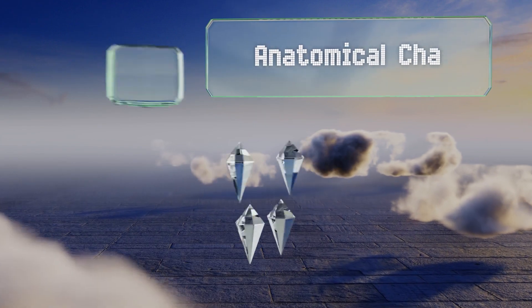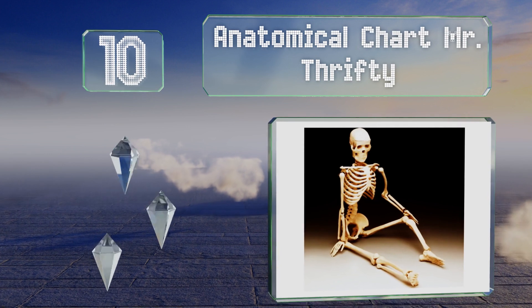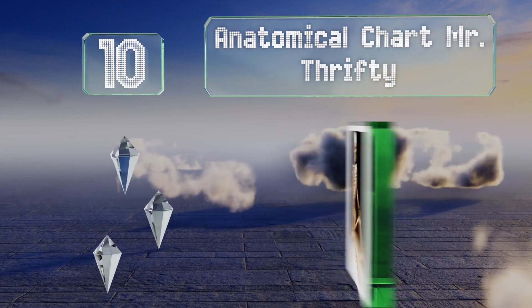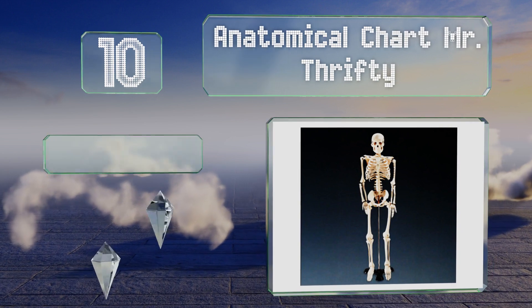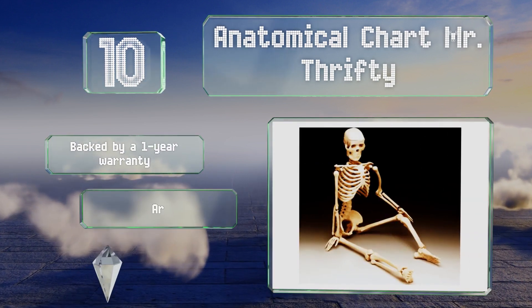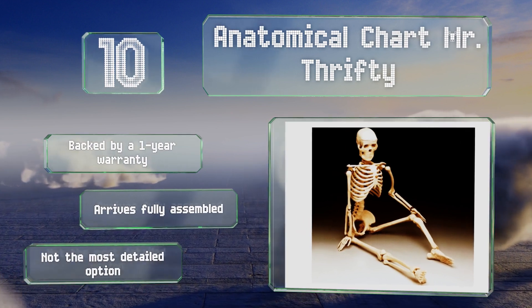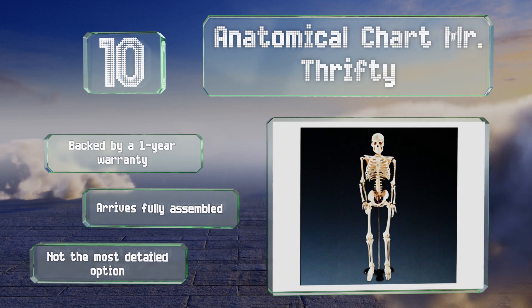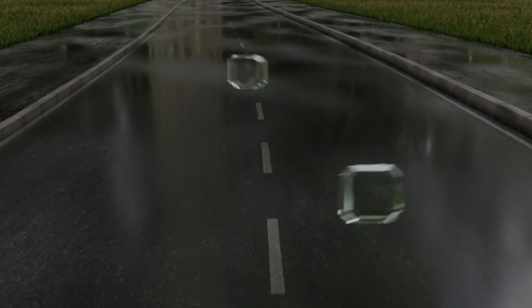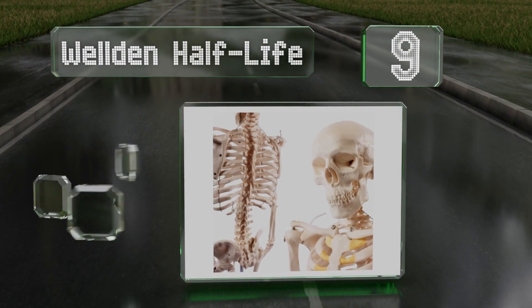Starting at number 10, small and simple, the Anatomical Chart Mr. Thrifty is ideal for intriguing young, curious children in an elementary school classroom. The hard plastic pieces are difficult to bend or break, though the joints don't move very well. It is backed by a one-year warranty and arrives fully assembled, however it's not the most detailed option.